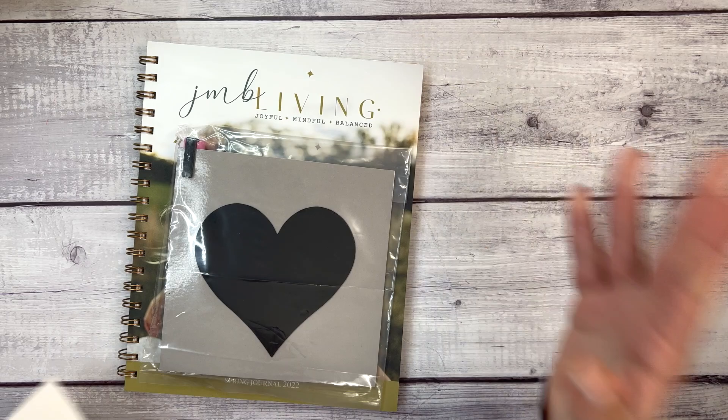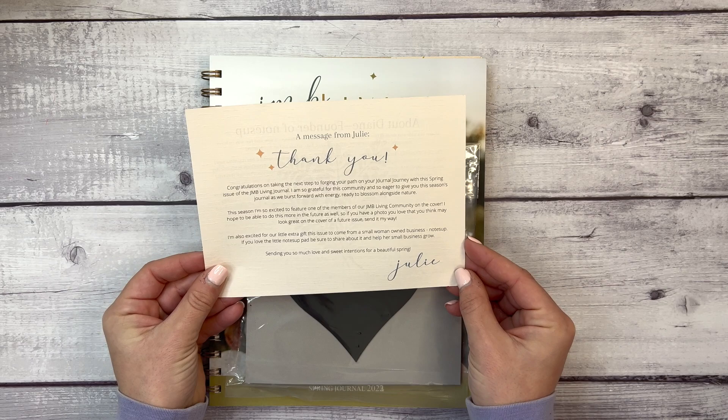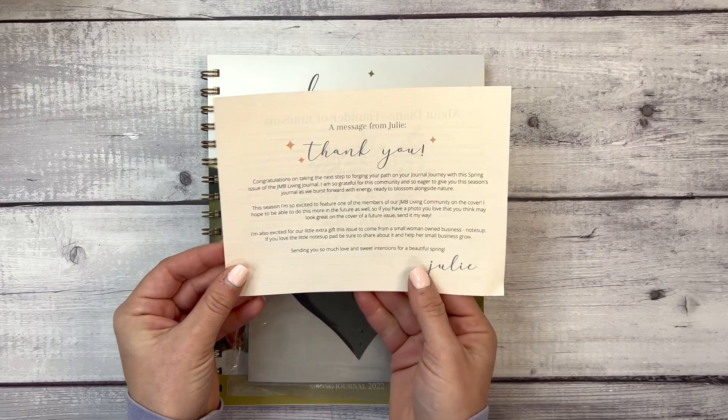This journal starts in April, so it's shipping out now in March and you'll be able to start it in April. It will go April, May, and June. We have a message from Julie, the founder and owner of the JMB Living Journal, and this time we have an extra little gift that comes from a small woman-owned business called Notes Up.